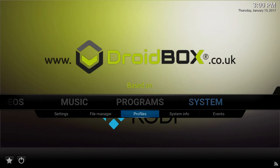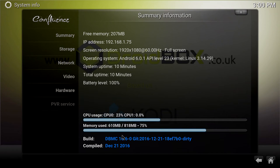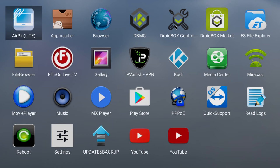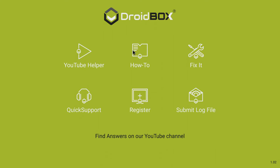We'll take a quick look at DBMC, which is our own version of Kodi. As you can see, it's based on the latest Kodi 16 — our own version is 16.6, which we released around a month ago. You can use this like a normal version of Kodi and store all your favourite add-ons and media libraries.